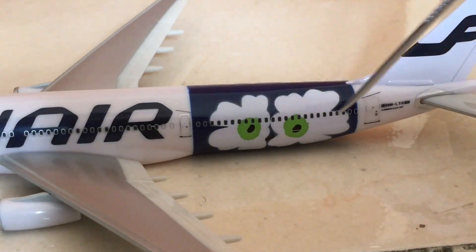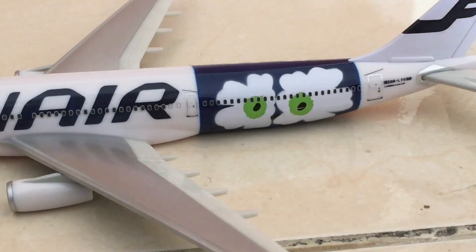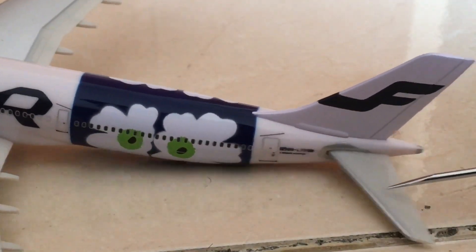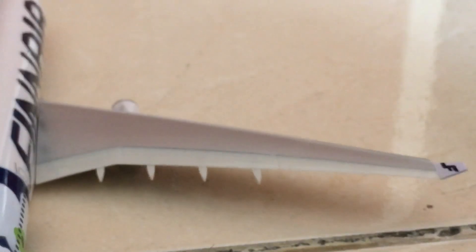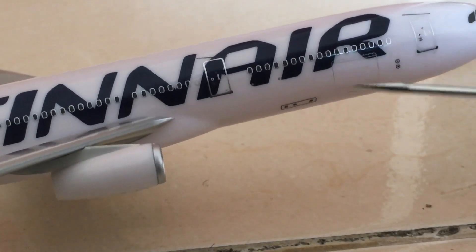The economy class cabin, and at last we have the final door of the aircraft — Airbus A330-300. The tail has the Finnair logo, which is pretty amazing. We also have the stabilizers and the auxiliary power unit at the back. On the other side, there's a cabin storage door underneath on the right side of the aircraft, unlike the left.